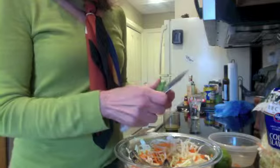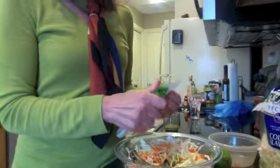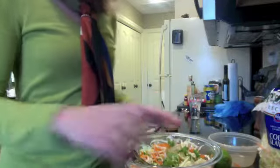Chop up some fresh cilantro. This is really by individual taste — I like just a little bit. I don't like cilantro to be overwhelming my salad, so just a little bit here. Mix that in.